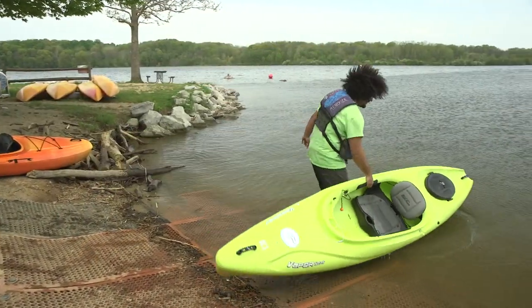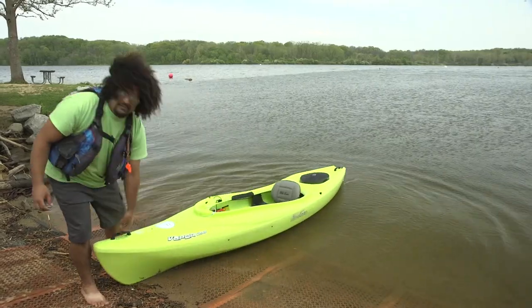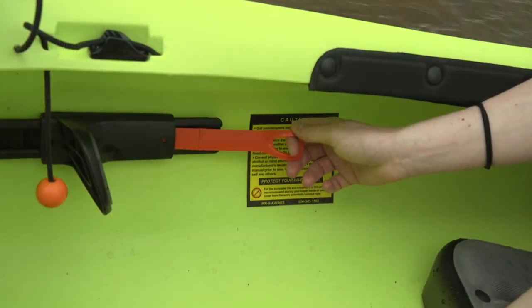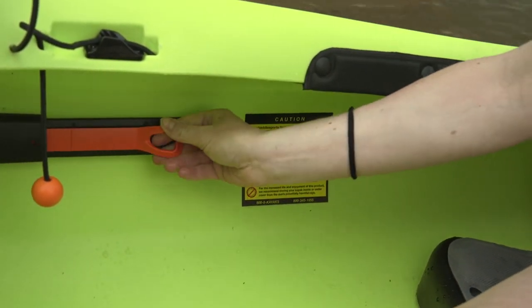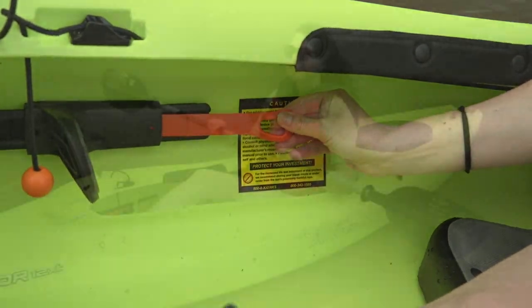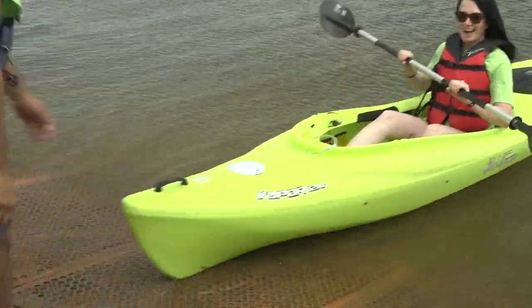A staff member will be holding the boat for you while you step into the water and get in. You can adjust your foot braces with the orange pulls on both sides of your kayak. Here is how to hold your paddle correctly — this allows the least amount of resistance.